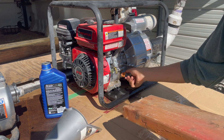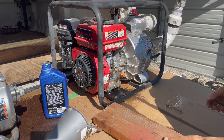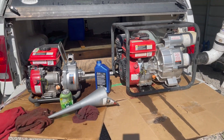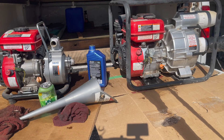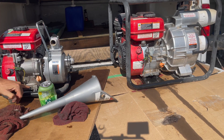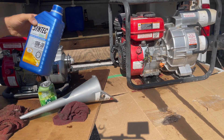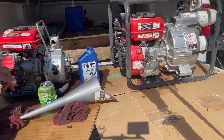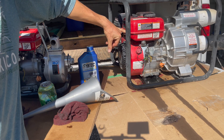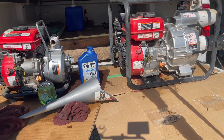All right, easy peasy — changing the oil on both the 79CC as well as the 212CC Predator engine. Extremely easy — 10 millimeter bolt for the drain, filler cap, doesn't get easier than that. 10W-30: it's 0.37 quarts into the 79CC and 0.5 quarts into the 212CC. Hit the like, hit the subscribe, appreciate your support, check out my other videos.